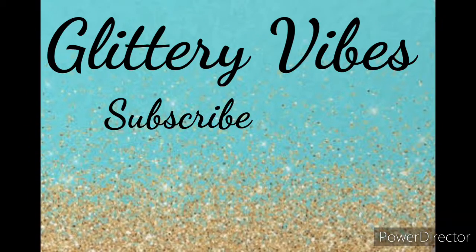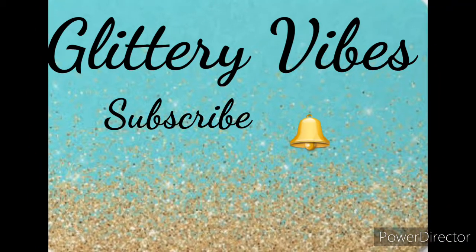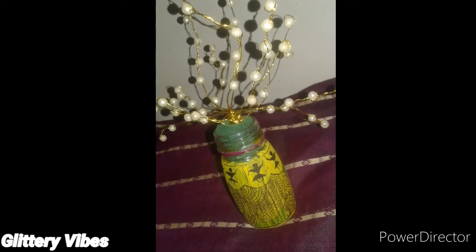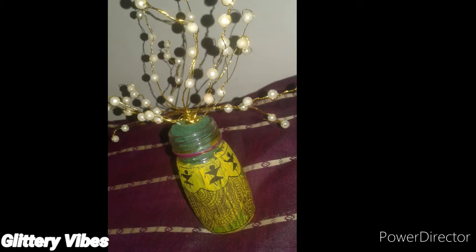Hey guys, welcome back to our channel Glittery Vibes. In case you haven't subscribed, please do subscribe and hit the bell icon. Today we'll see how to make a home decor golden tree, so let's get started.